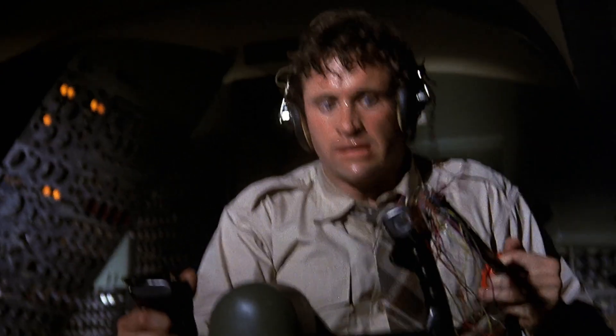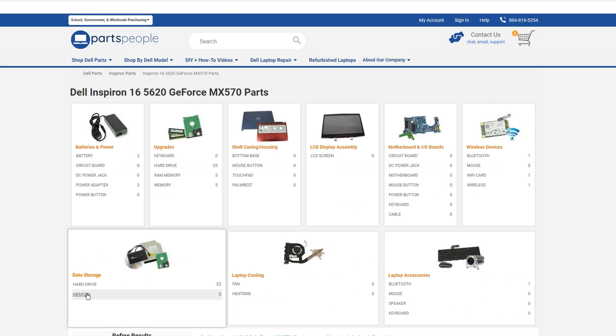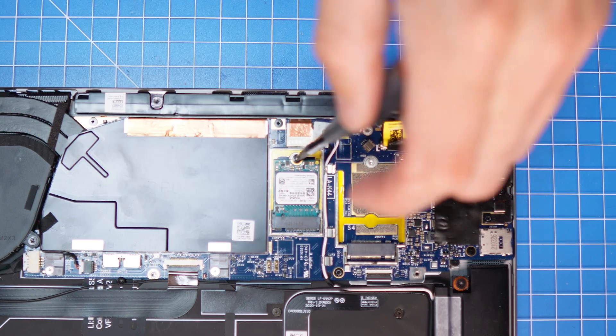Okay, you've gotten this far and you're still having issues — what do you do? You can always reach out to us for diagnostics, repairs, upgrades, or anything else Dell related. We've specialized in Dell laptops for over 20 years, so if you need anything at all, the link is down below.